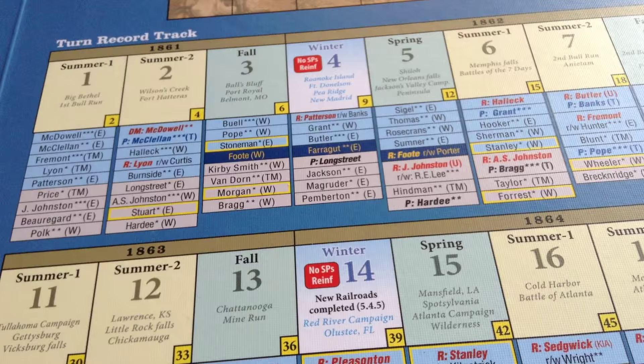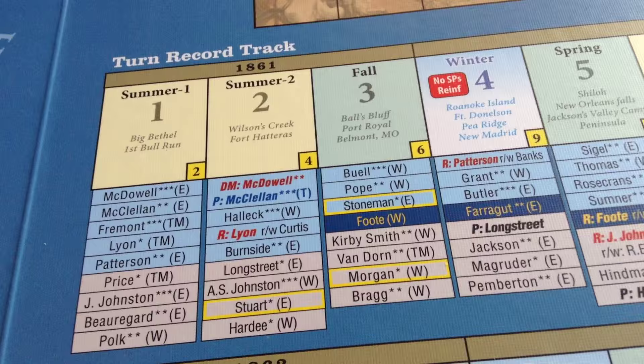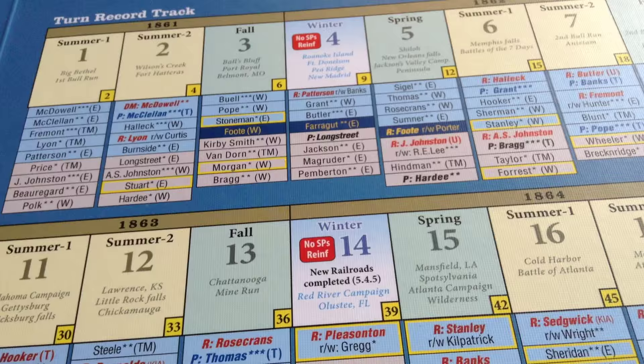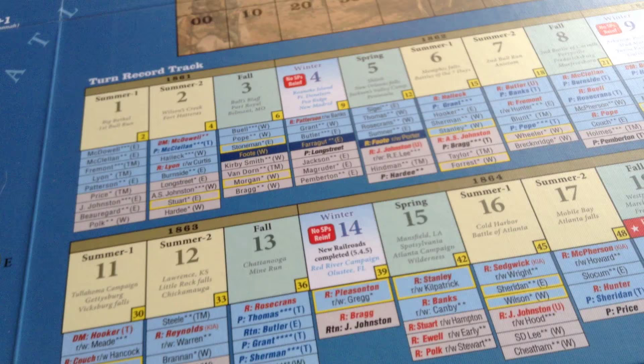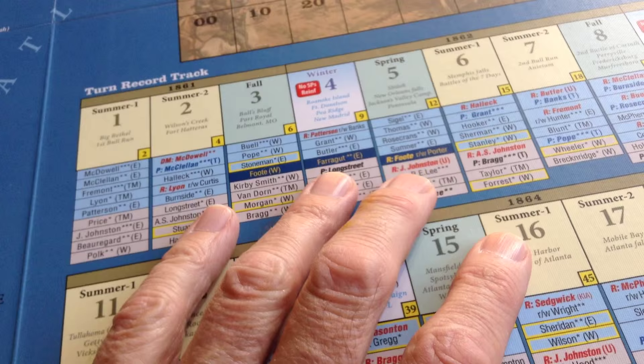Now we come to a controversial part of the game. When it was being discussed on Consim, we all gave our views on the scripted leader system — the turn record track which indicates when a leader comes on the board and where he may be transferred or eliminated. A lot of us, and I was one of them, were against it. We didn't want scripted leaders leaving the board. For example, Stonewall Jackson was killed in the spring of '63, so he will be removed at that time. But when you play the game, it's not a big factor. The game has got so much going for it that this scripted leader table just fades away to nothing.